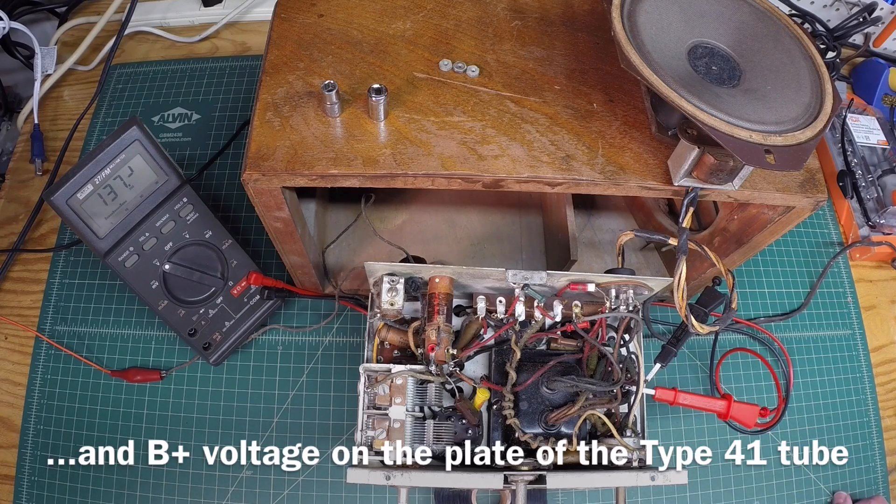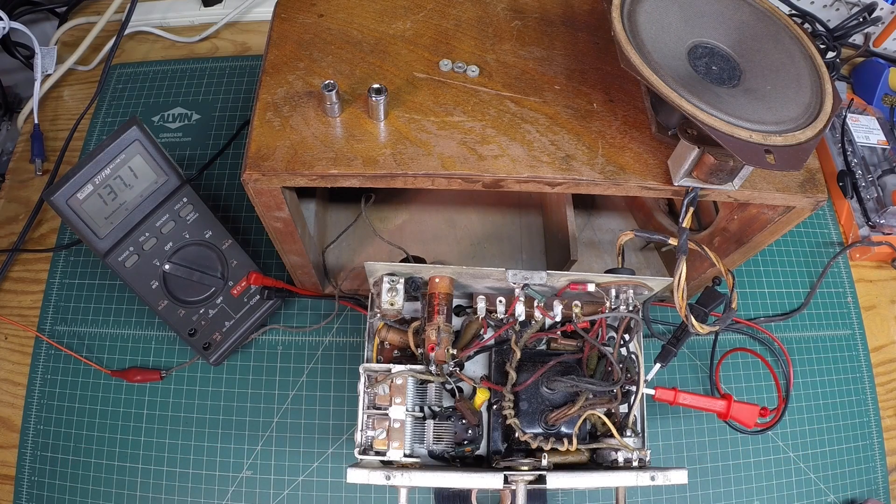Very fortunate to be able to actually make that repair. Now again the radio's got some other challenges — we'll start out doing some tube testing here in just a bit. I think it was the 66 my dad mentioned that may be problematic, and there may be some others. Again the radio hasn't been recapped and resistors haven't been checked, so there could be lots of other issues to work through. But how fantastic to be able to make the repair on the output transformer — sometimes you get lucky.